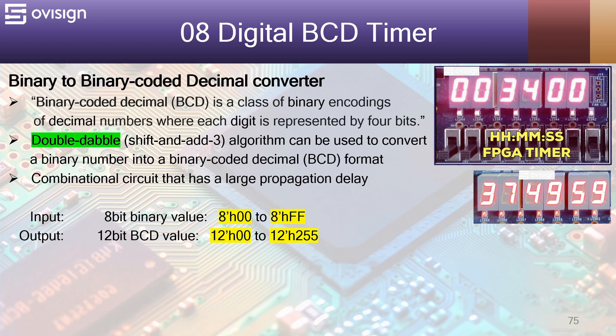This algorithm will translate in hardware into a digital combinational circuit that has a large propagation delay. For example, the minimum value of the input is 00 and the output would also be 000. The maximum value of the 8-bit input is going to be FF and the output should be 255. Remember that you can adjust and use this kind of converter in other FPGA projects.